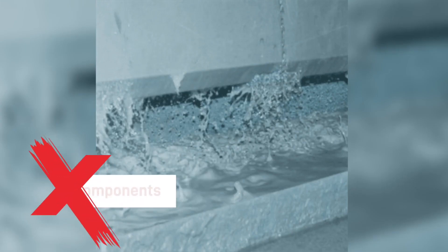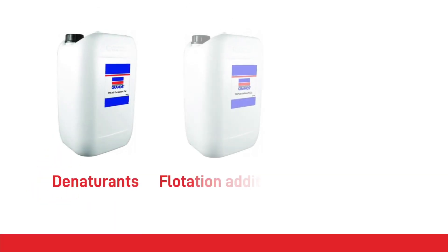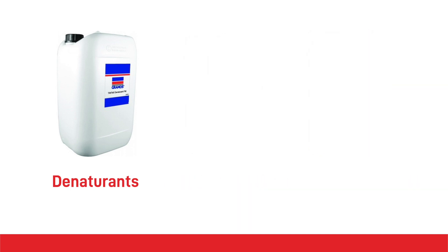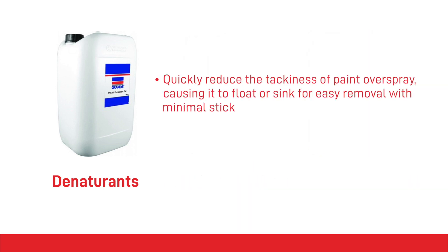Routine cleanup of hard-to-reach areas and locations where solids are prone to accumulation is essential. A water treatment programme has three components: denaturants, flotation additives and biocide additives. Denaturants are solutions that quickly reduce the tackiness of paint overspray, causing it to float or sink for easy removal with minimal stick.